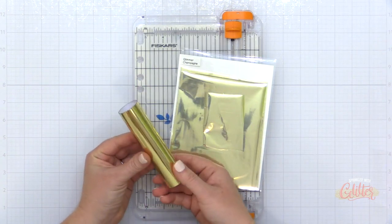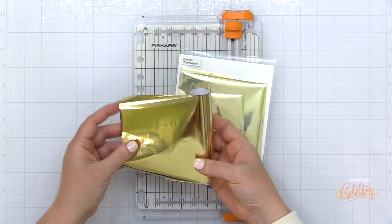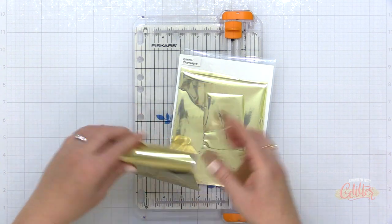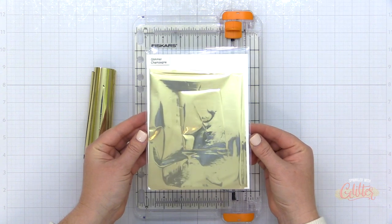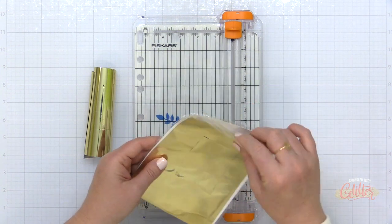I did want to show you how I store some of my most used foils. They come in these rolls, but I find more and more that I'm using them in card panel sizes. So I trim them down into that perfect card panel size and I'm storing them in one of the Essentials by Ellen pockets for stamp storage.